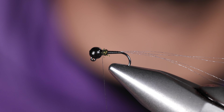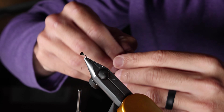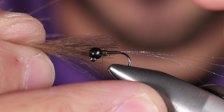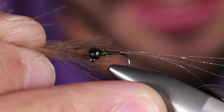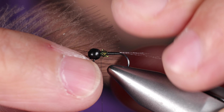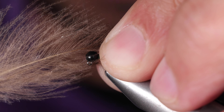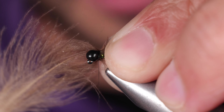We're going to take one of our Swiss CDC feathers, and we're not even going to do a dub loop with this. We're just going to take it — I like to go stem on the gap and line up those fibers. It looks like it'll sit just shy of half. If you pull it to the side you're on, grab all the fibers that you want and bring it down. Tie it off.